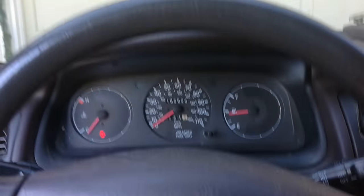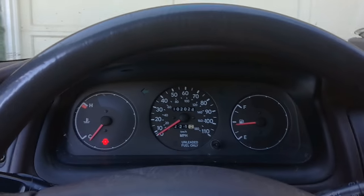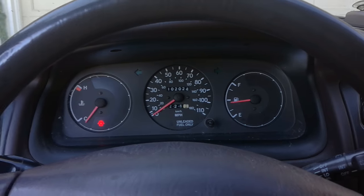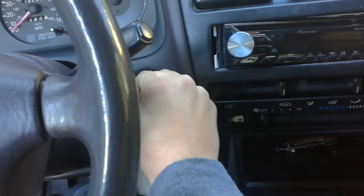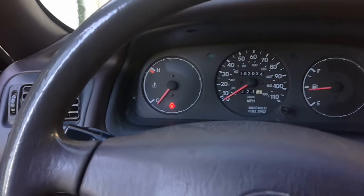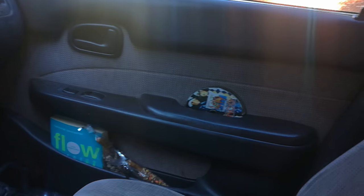Quick video here, sorry for the quality — my camera's low on battery so it acts all funky. I'm going to show you how to stop this noise when you put the key in. The door open chime is just annoying sometimes. I like to hang out with the door open and not hear that. On this side the door can be closed and it would still do it, so the sensor must have been broken or something.